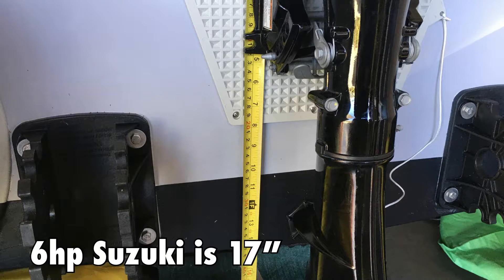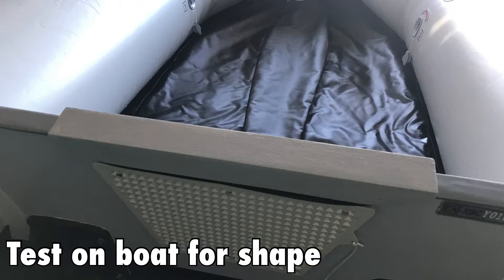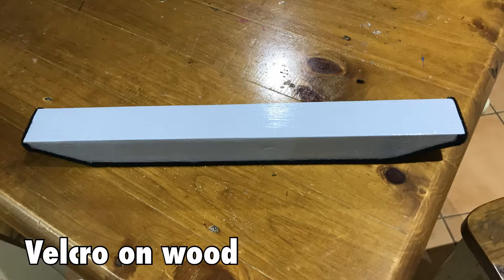I first measured the outboard height, added some velcro, painted the piece of wood, tested it out in the boat, and then added some velcro to the wood on the side and just checked it all fitted really well.